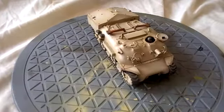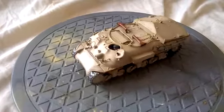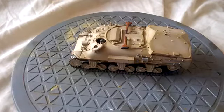I'm really pleased with this. I do like Israeli subjects and I like scratch building. I don't claim to be very good at it, but I thoroughly enjoy it. So, that's my AmbuTank — may even be the only 1/48th scale one in the world.